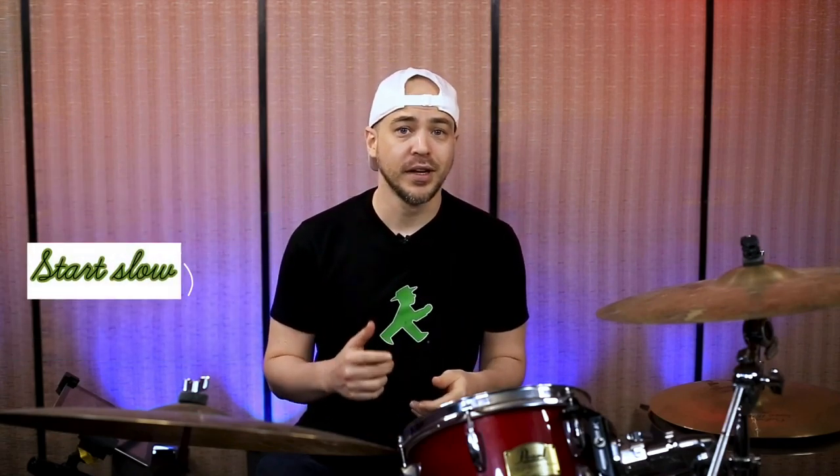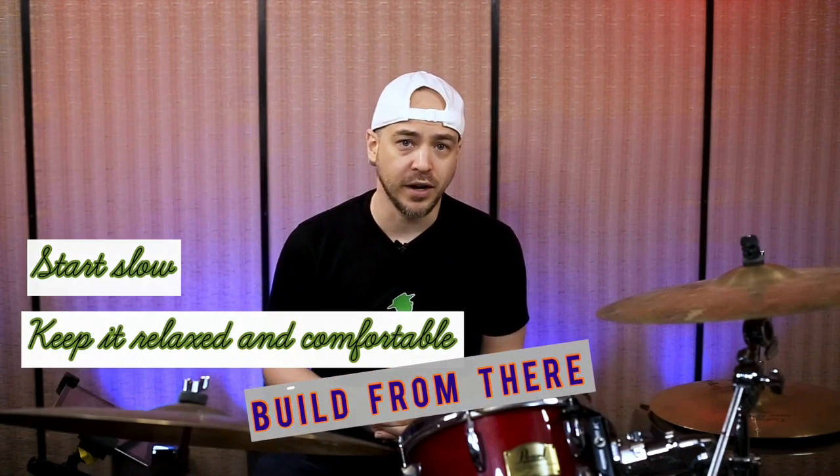One of the things that I took for granted when I first learned these was really slowing them down and taking the time to make them even. We hear this all the time as drummers, but really, start slow, keep it relaxed and comfortable, and build from there.